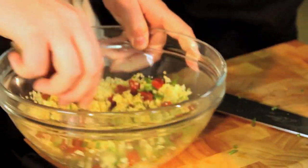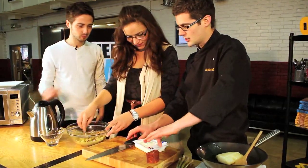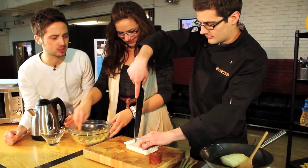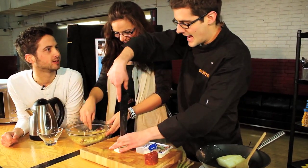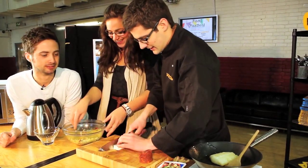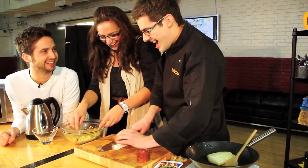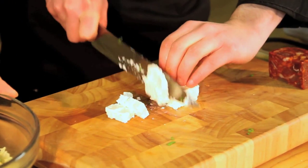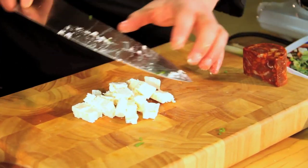And our final thing we're going to put in there is some feta cheese. I'm just going to take a little chunk of this. Where's feta from? It's made from sheep's milk — origin Greece, the Mediterranean countries. Crumble it up, cut it up, whatever's easier. You can mix that all in there as well.